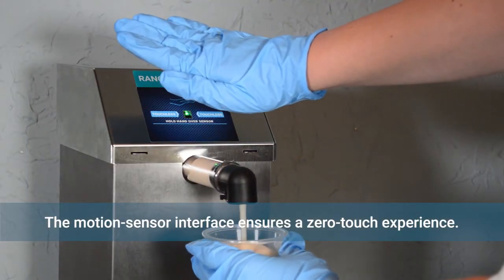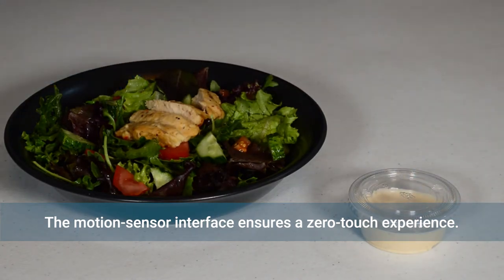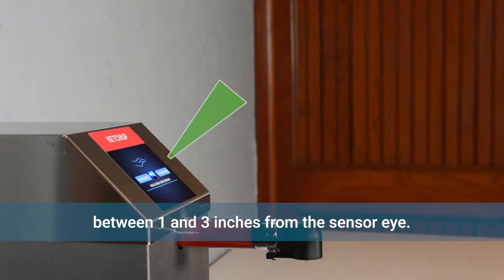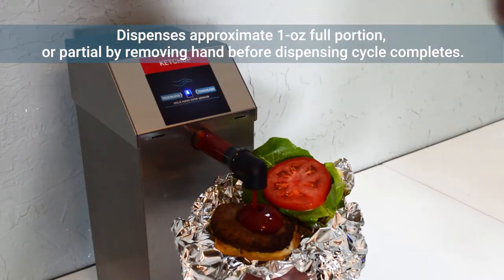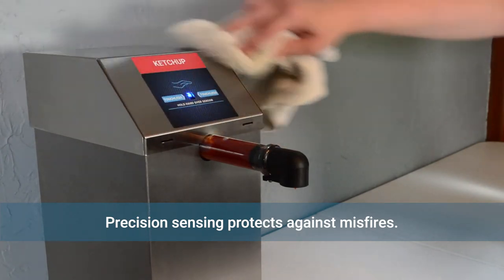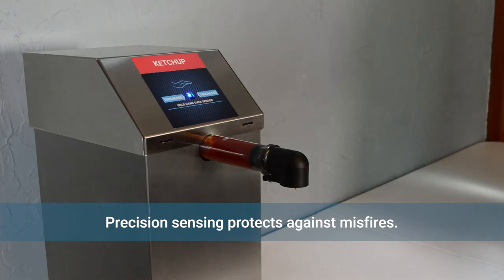The motion sensor interface ensures a zero-touch sanitary experience both back and front of house. Using PerfectSense technology, the dispenser detects a user's hand within one to three inches from the sensor eye and dispenses an approximate one-ounce portion, or a partial portion by removing your hand before the dispensing cycle is complete. This precision sensing protects against misfires from regular surface sanitizing or activity in a busy dining room or kitchen.